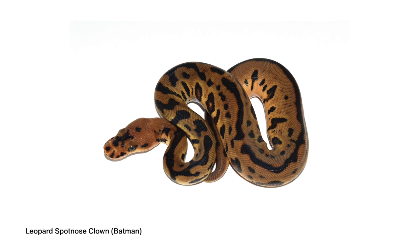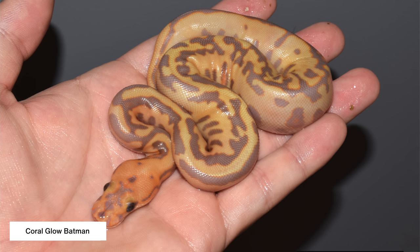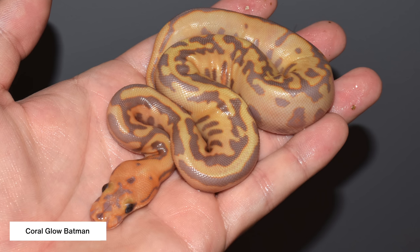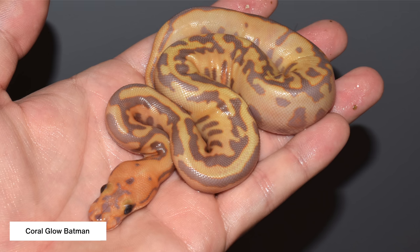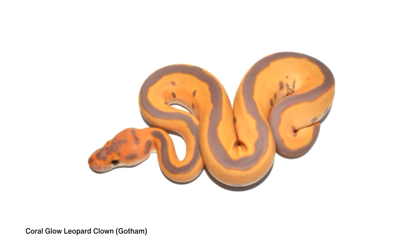So the Gotham Project is the Leopard Coral Glow Clown, and we got into that naming theme because of the Batman, which we made first in 2016, and then we also made the Coral Glow Batman. So we thought the Leopard Coral Glow was kind of in the same theme. We decided to go with the same idea — the Gotham. Beautiful animal. It was hard to imagine at the time that we could get a whole lot better than this.